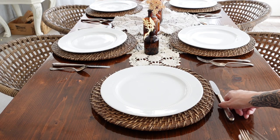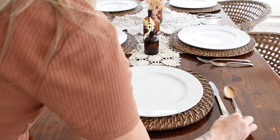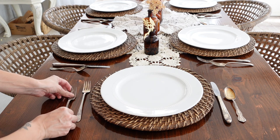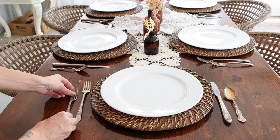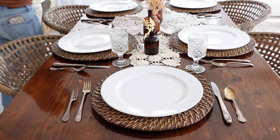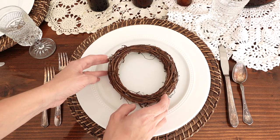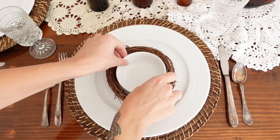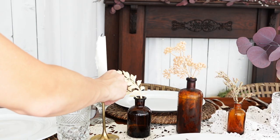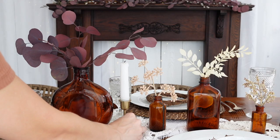Initially I had envisioned using grapevine wreaths as chargers. I went on Amazon and ordered a pack of six, not realizing it only came with two big ones and four small ones. So I found two more small ones and used them on top of the plates with a little bowl inside and a eucalyptus leaf to carry that look throughout the tablescape. I added some brass candlesticks and here is our cozy fall tablescape.